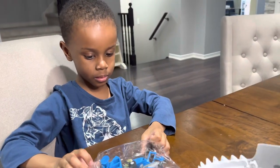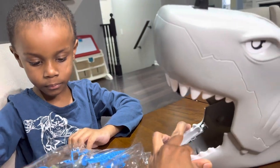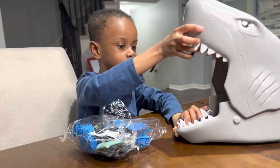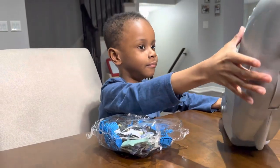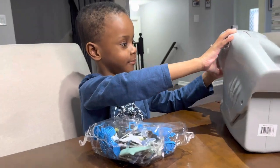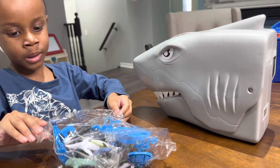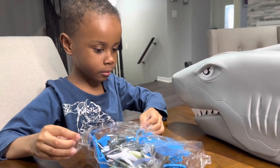We're going to open the bag. Do you like this shark bucket? Yes. What kind of shark does it look like? Bull shark. It looks like a bull shark.